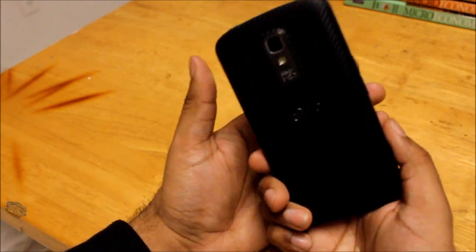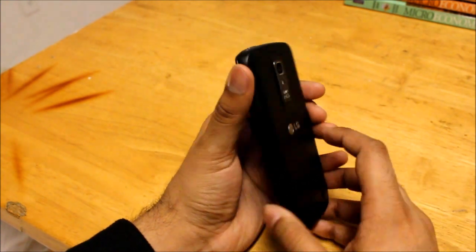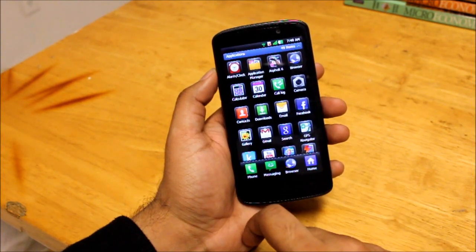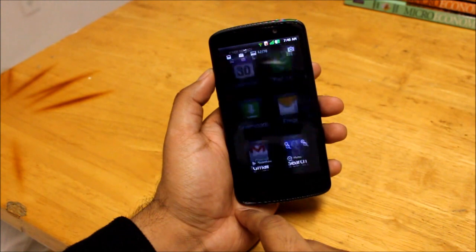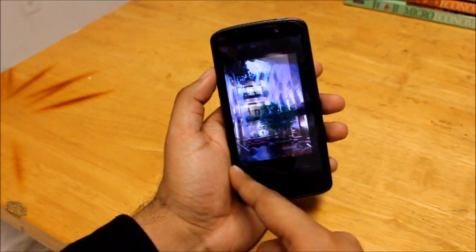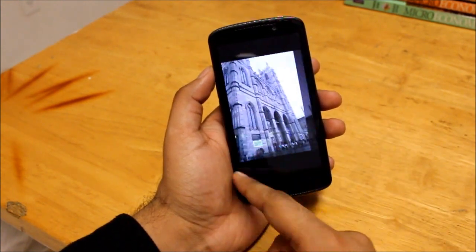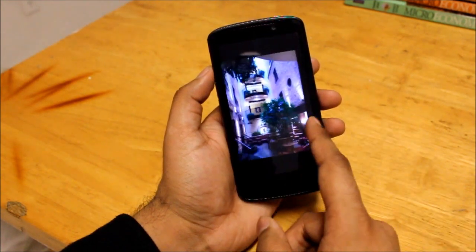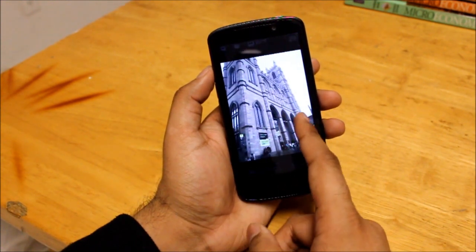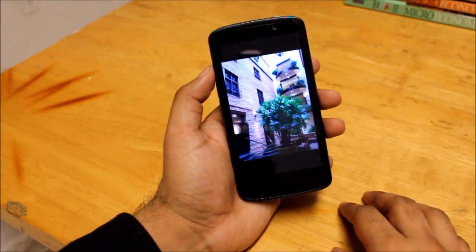The back camera is 8 megapixels with autofocus and an LED flash. It takes really great pictures. We'll jump into the gallery — as you can see, the gallery is very nice as well. I would say it takes very good quality shots, on par with the Nexus 4. I won't say it's as good as the Galaxy S3 or the Nokia Lumia 920, but it takes really nice pictures that come out very well.